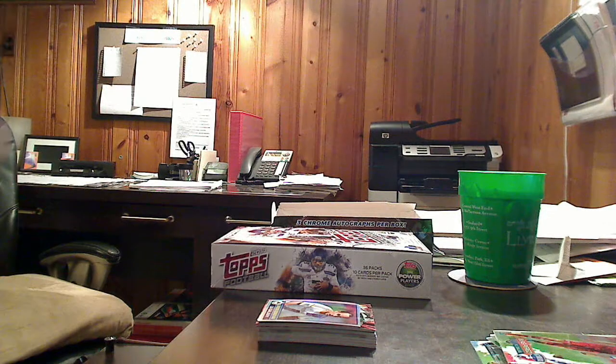I would like to thank Topps for sending this box to Trader Retreat, and I'd like to thank Trader Retreat for sending this box to me. I will be posting up a full-on review on TraderRetreat.com, with scans and my thoughts on the entire break — please do check it out. Until next time, this has been VanSJC signing out.